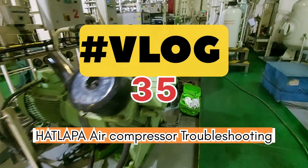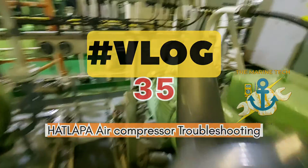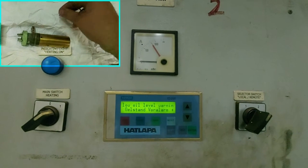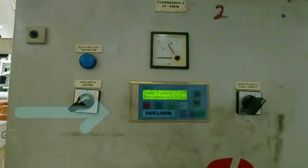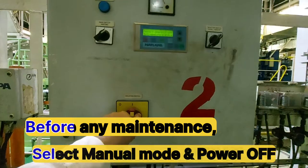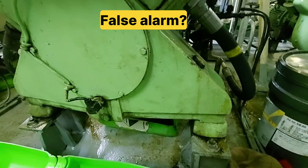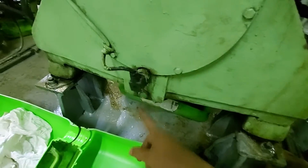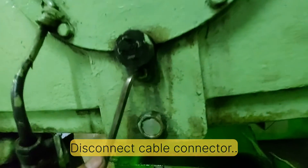Hello guys, once again welcome back. This is Lawrence. I hope you all are good. Today's video is on the hot lapide compressor. In this video I will overhaul the level sensor for the low oil level alarm. As we can see, I attended a fault alarm on the compressor display for low oil level. When we accepted this alarm, we immediately checked the oil level and found the oil level is good. So what could be the reason for this alarm? Most probably the level sensor. So let's see how to overhaul the level sensor and what kind of sensor we have, and what is inside the air compressor. Let's start.